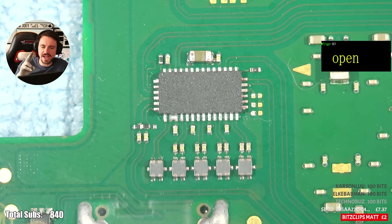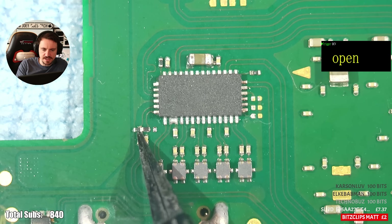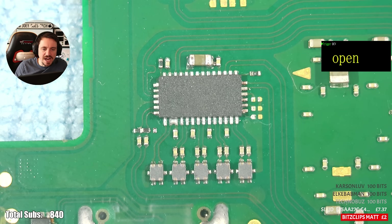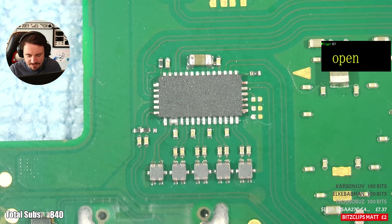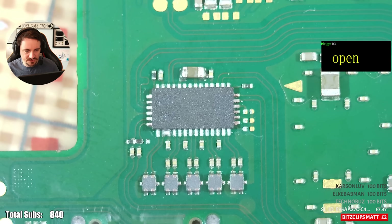There's about four things wrong here and every time I look a bit harder it gets worse. Bridge here — this resistor is bridging with this resistor. This cap is bridging with this cap. What am I looking at? How did this work? They definitely didn't have a microscope. I'm going to fix this up with hopefully a couple of really swift movements.